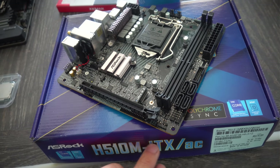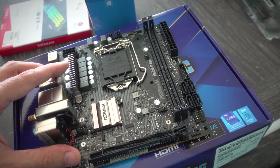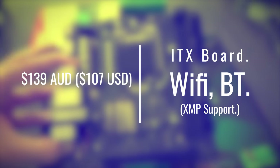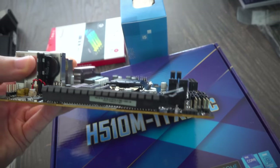Here's the ASRock H510M ITX/AC — an ITX motherboard on H510 that I picked up for 139 Australian dollars. Honestly, for an ITX board with the specs it's boasting, it does look like extremely good value for money.